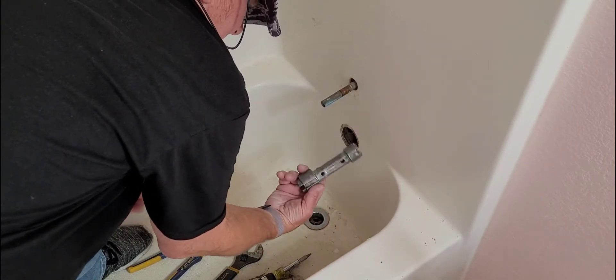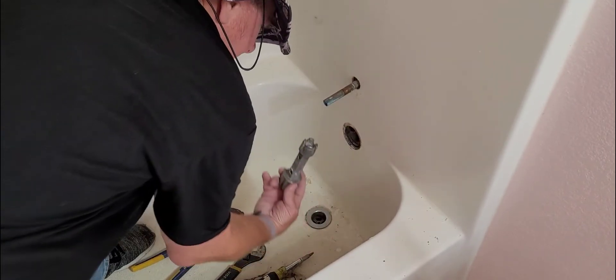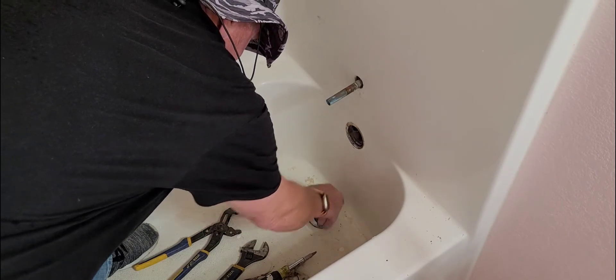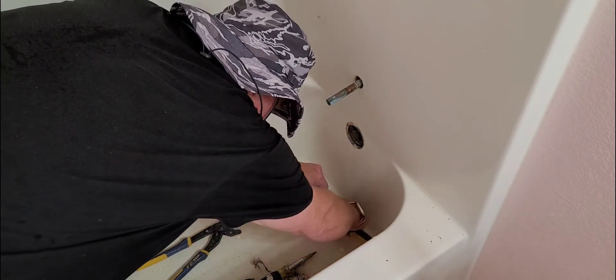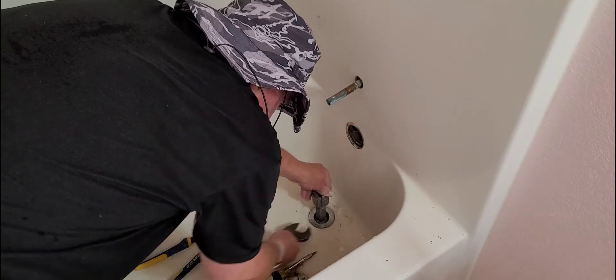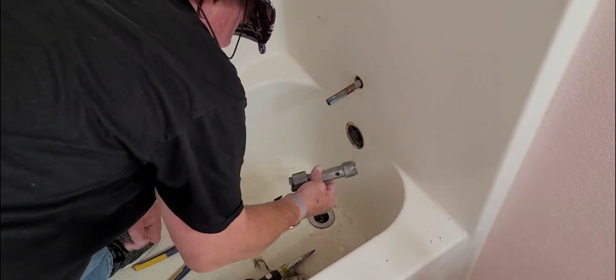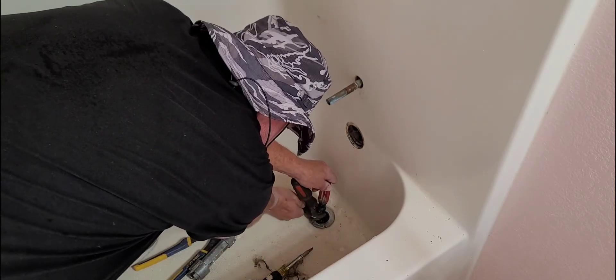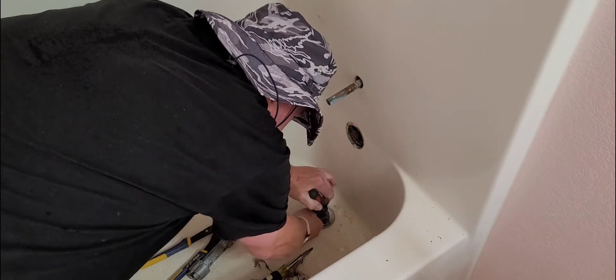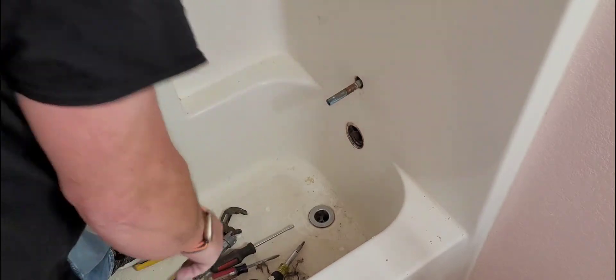If you want to remove the drain from the bathtub, you're going to buy a tool like this — they're about eight to ten bucks at Home Depot. You take a regular crescent wrench, put it on there, and it unscrews — simple as that. If you don't want to buy one because you'll only use it once, you can use screwdrivers placed like that and use the same crescent wrench — works exactly the same way. It comes right out.